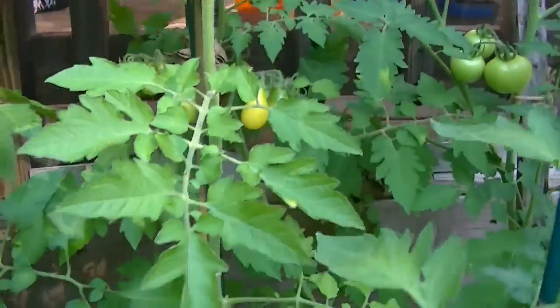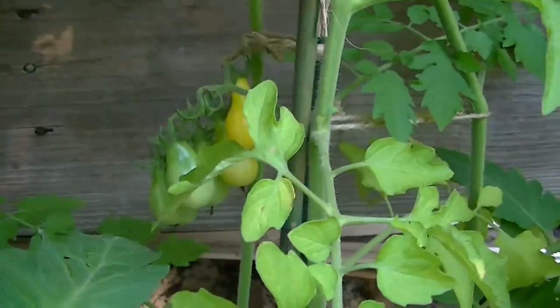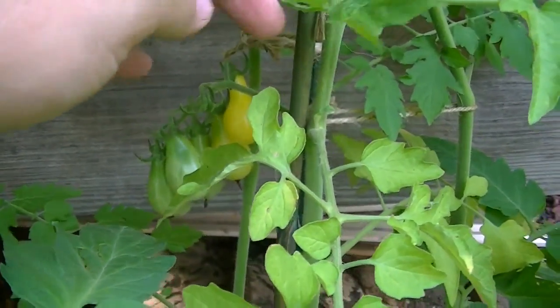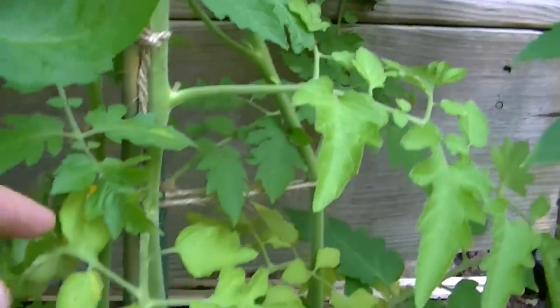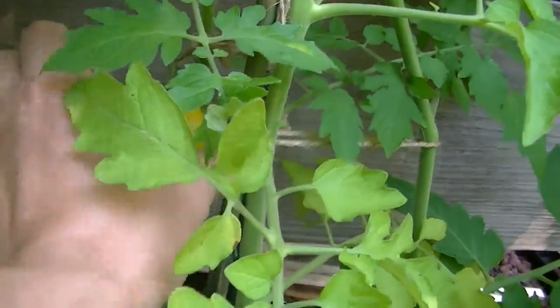As far as the fruit, they are very good tasting — they're not as acidic as a cherry tomato or your red tomatoes. I'm going to go ahead and pick this one so you can see what it looks like on the inside.